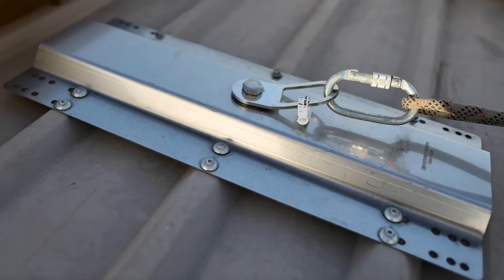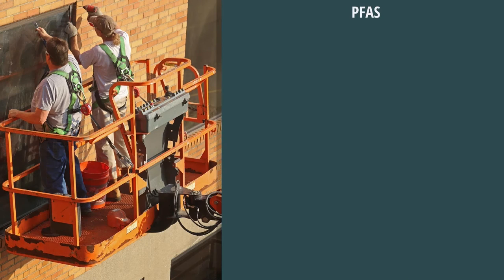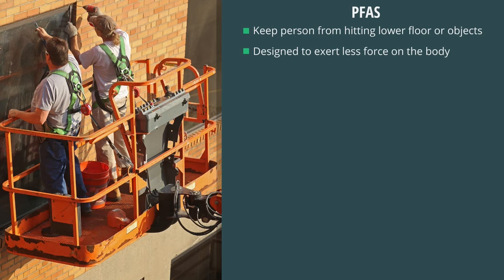An FBH and lanyard or a self-retracting lifeline are attached to an anchorage point to hold the person during and after a fall. The FBH and lanyard or self-retracting lifeline are worn, attached, and anchored by the person performing the work. A PFAS is meant to keep a person from hitting a lower floor level or other objects. The body harness and lanyard are designed to exert less force on the body by dispersing the pressure placed on it during the fall and when the person comes to a stop or is arrested.